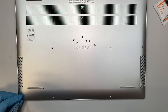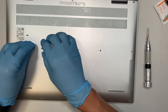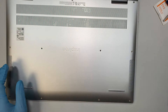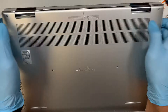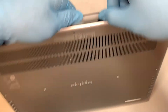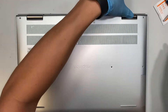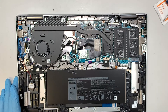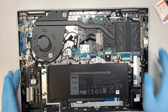All right, once you have removed all the screws, let's put them to the side. The next step is to pry open the back cover — what you want to do is just kind of separate the back cover away from the laptop, and then put the back cover here on the side.